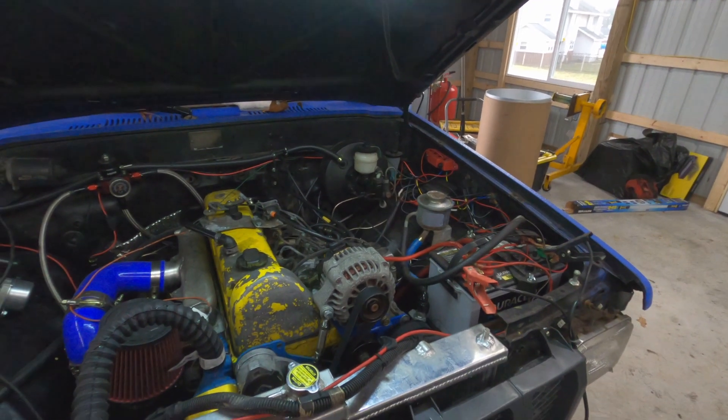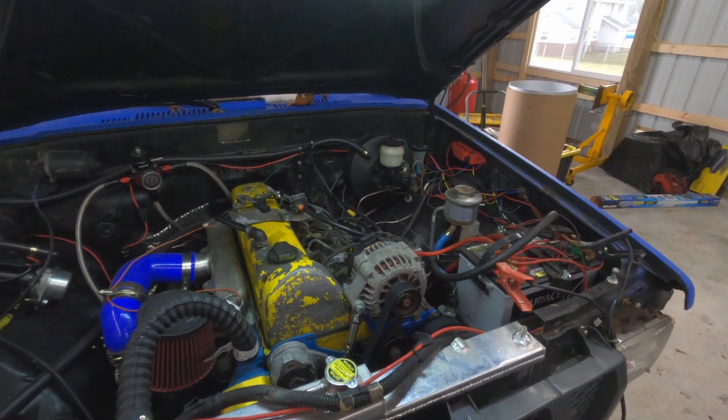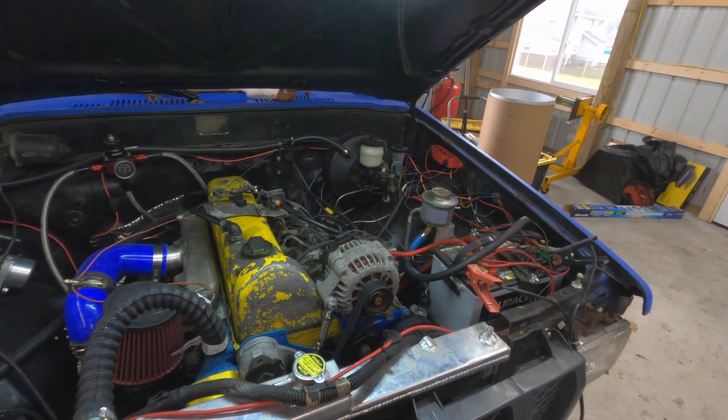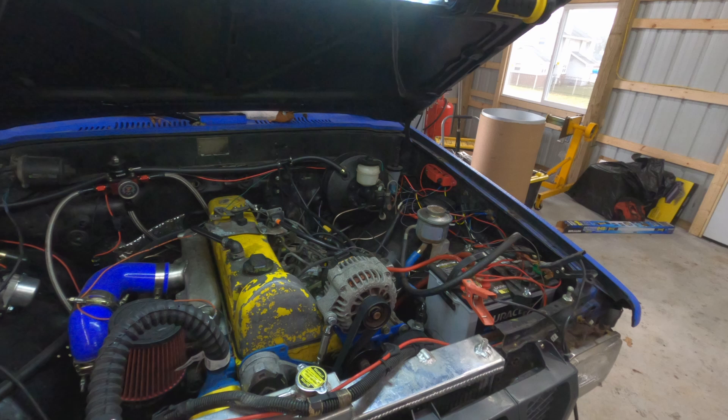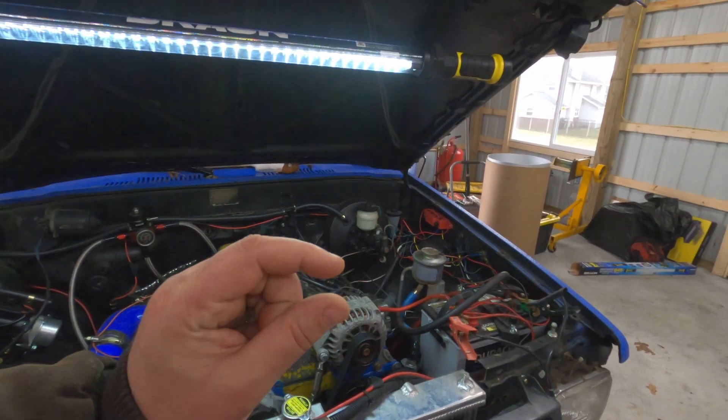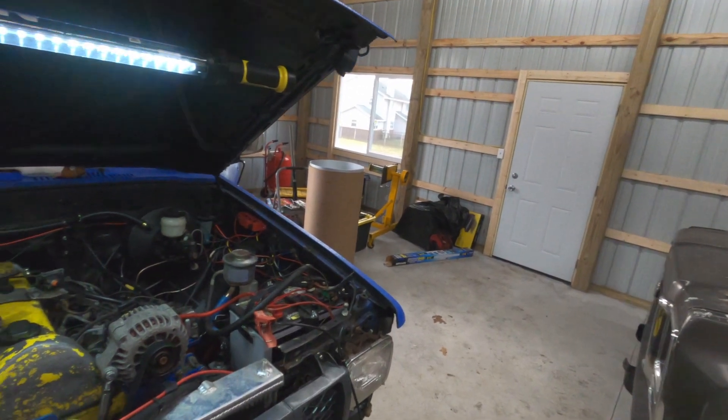There's one that's like 110 amps and one that's like 130 — I'm probably completely wrong on those numbers, but it doesn't really matter. They fit the same, they work the same. The only difference is the big one doesn't use the little spacers, which I'll show you over there on Darrell.